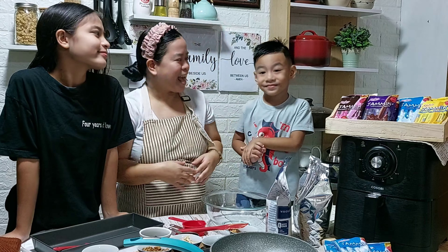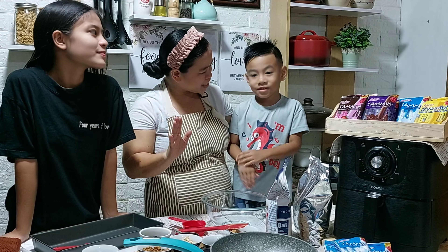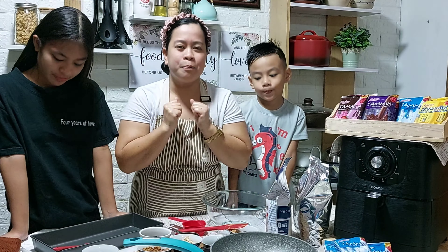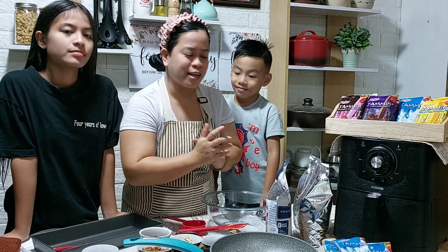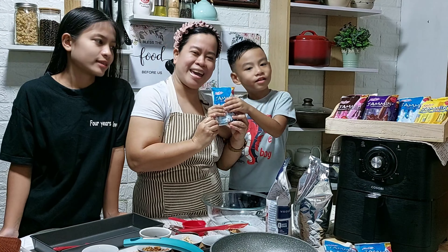Hi, my name is Jam. And this is my son, Caleb. Say hi to the viewers. Hello! So, gagawa kami ng pinakapaborito na lang snack, and of course, we make it healthy and delicious. And of course, with Jammin Milky Paste.